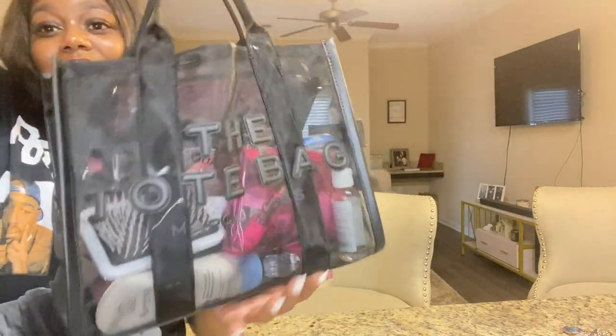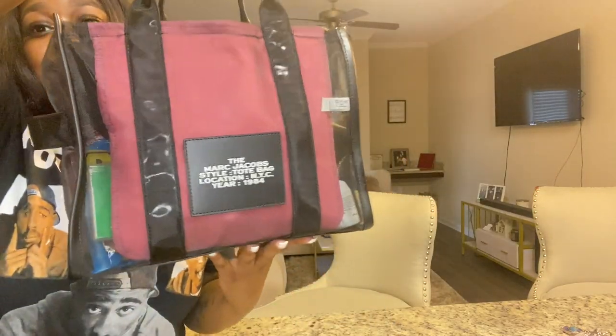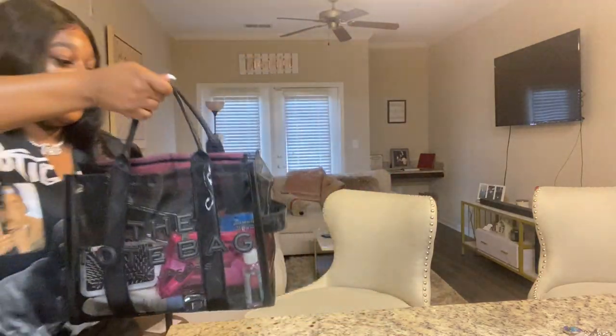This is the bag — I gotta show y'all. So cute, so so cute.